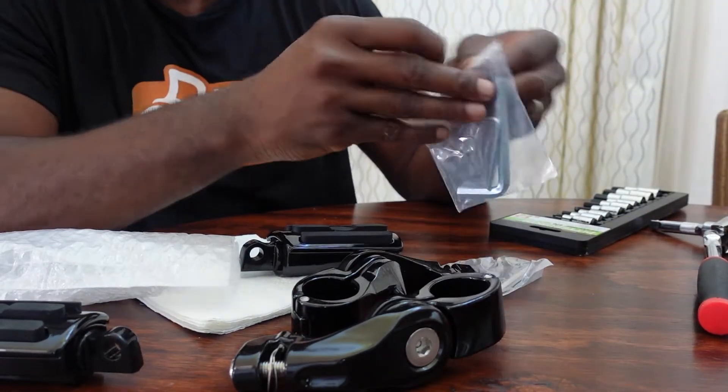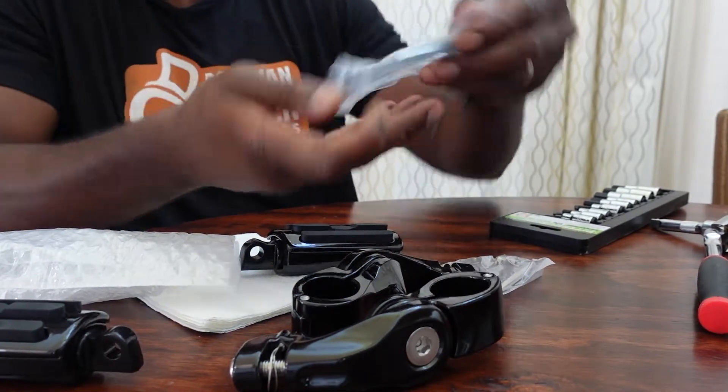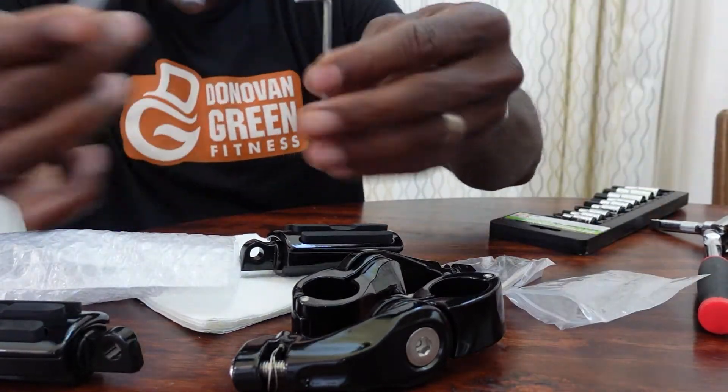Anytime you're doing stuff, just clean up your area so you don't get confused. It came with these tools — came with two of these.